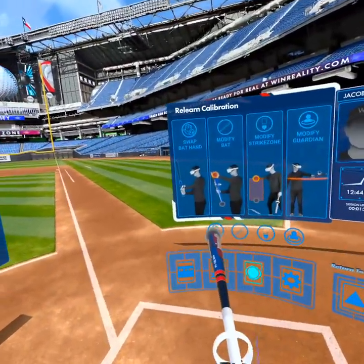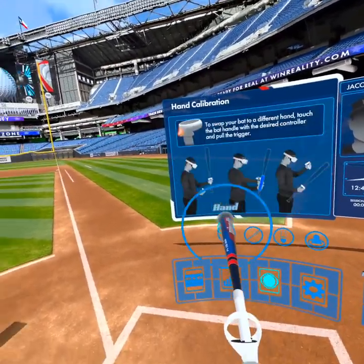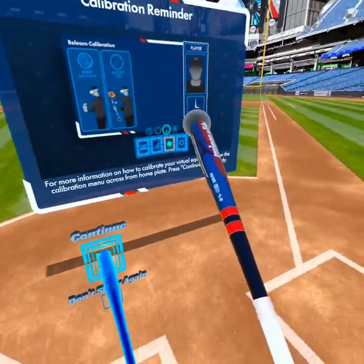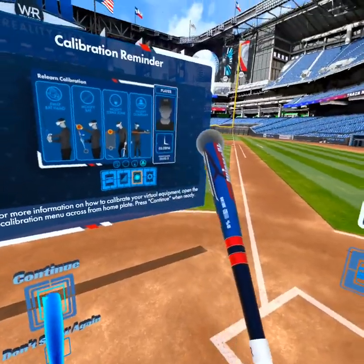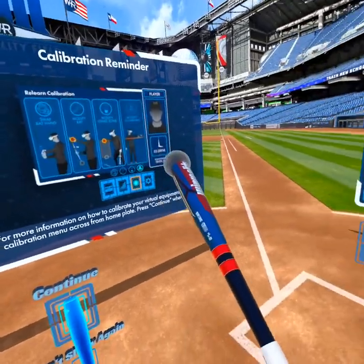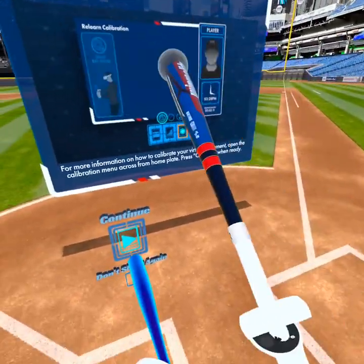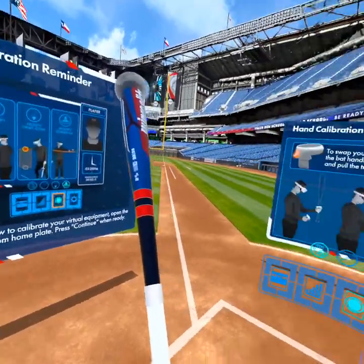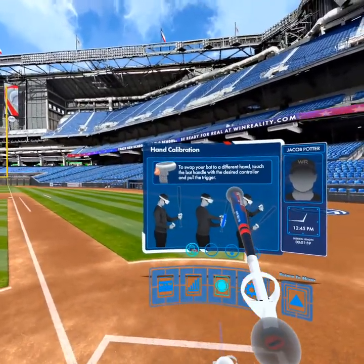The first part is adjusting what hand your bat is on. This can be for both bat attachment and controller-only hitting. If you're using the bat attachment and you're on this step specifically, you're going to want to take the controller out of the bat attachment to switch hands. It even gives you a little step-by-step guide there.